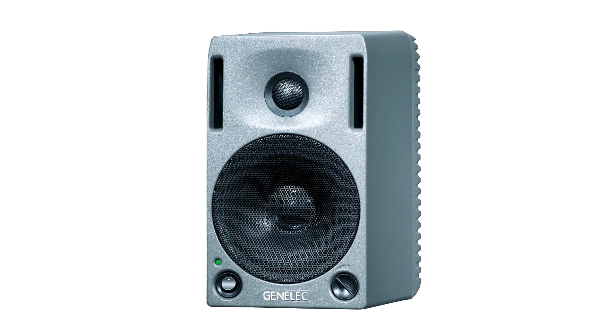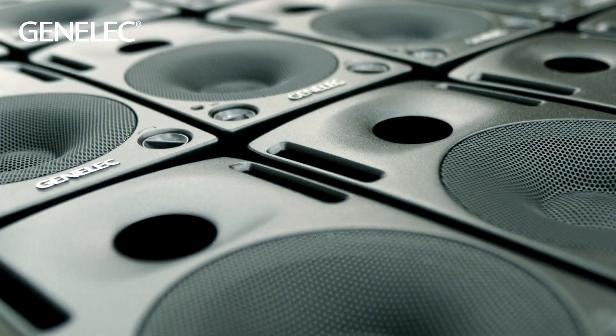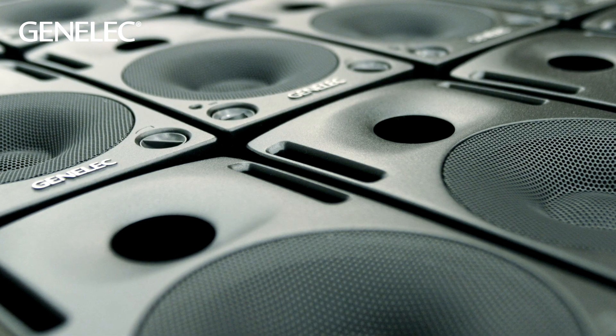It wasn't the first Genelec speaker to be made of aluminium — the 1029A had done that in the 90s — but this came to be a trendsetter, a sign of things to come. The basic principle of the cabinet design was to investigate ways in which industrial design could be used to further acoustical needs.